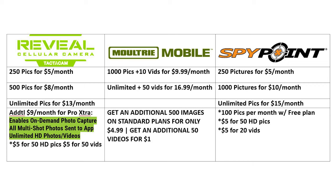Moving over to the Moultrie Edge, you have only two options: 1,000 pictures plus 10 videos for $9.99 a month, or unlimited pictures plus 50 videos for $16.99 a month. You can also get an additional 500 images on the standard plan for $4.99, and an additional 50 videos for $1. That's handy if you're on the standard plan and get more pictures than expected — you can always buy additional pictures to get through the month.